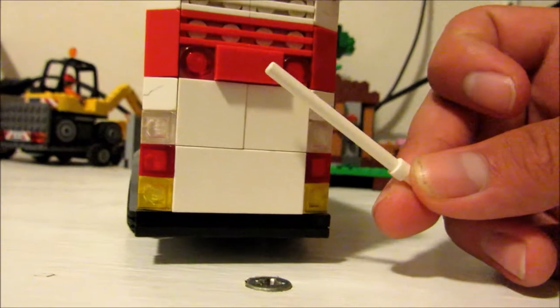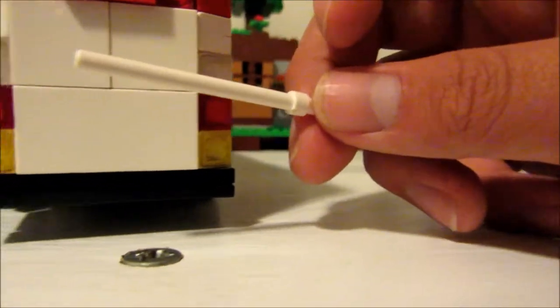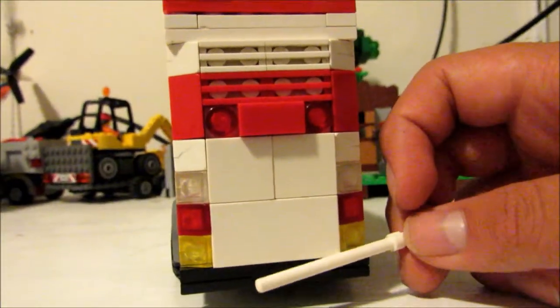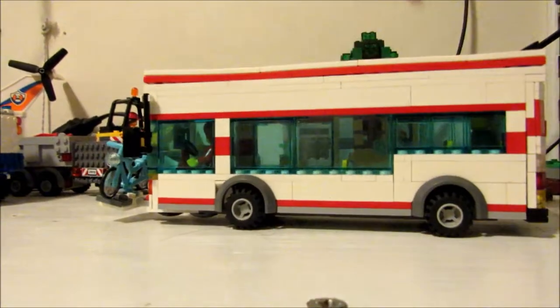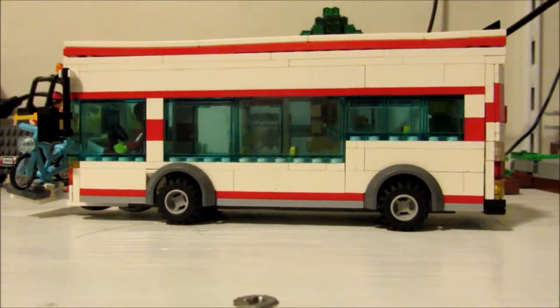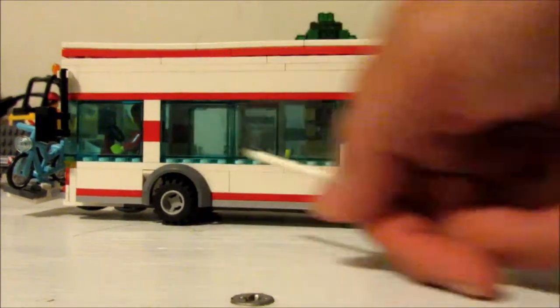We got the bus line display thing. My cameraman is moving the camera a bit. Up here we have this exhaust thing. Here it's basically the same, just a bit different — basically the other side but different.